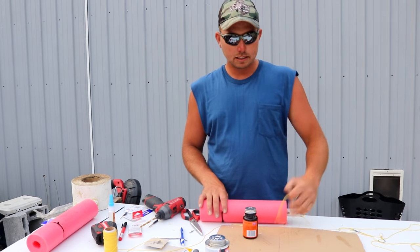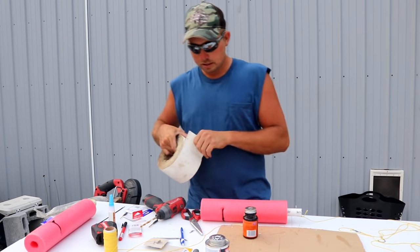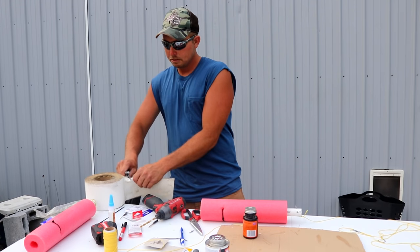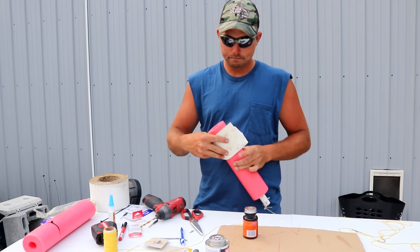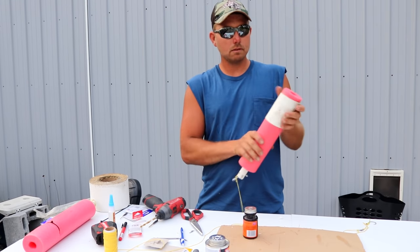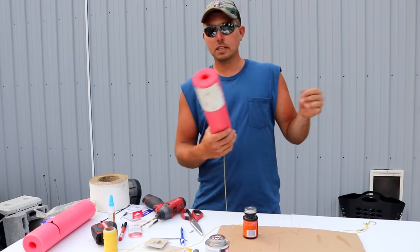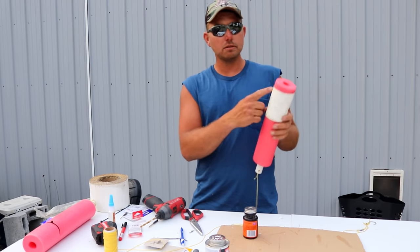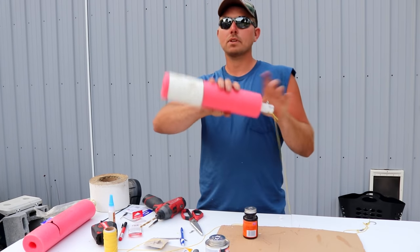If you like to run jugs at night, you can take some reflective tape and dress your noodle up with it — gives you a super reflective jug line. It's definitely an option. It also gives you a surface to write your name and address on, which is required in our state. And there you have your completed ultimate jug.